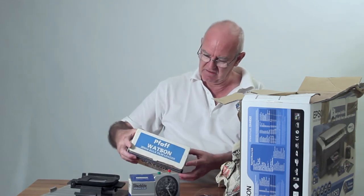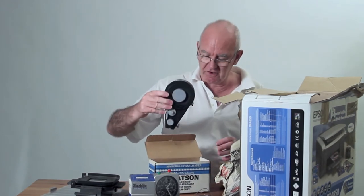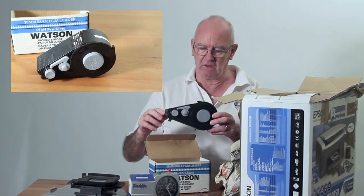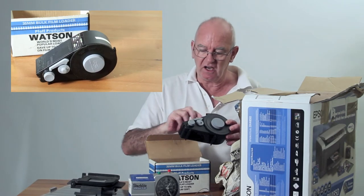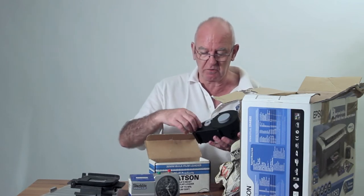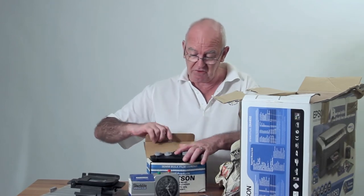That's a machine for loading 35mm film into a camera. You put your 100 metres or 50 metres in there, of course in the dark, and then you put your cassette in and you turn the knob and you load your cassette. That's a lot cheaper — buying black and white film or colour film like that.